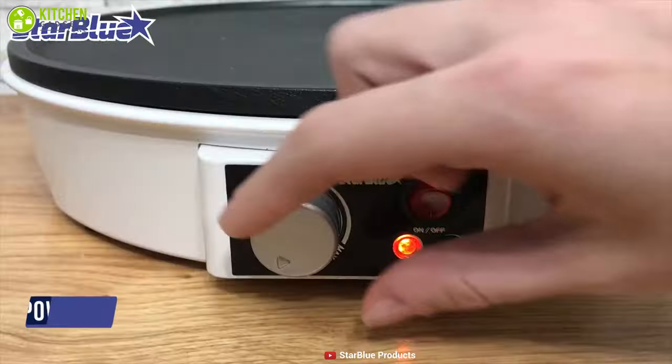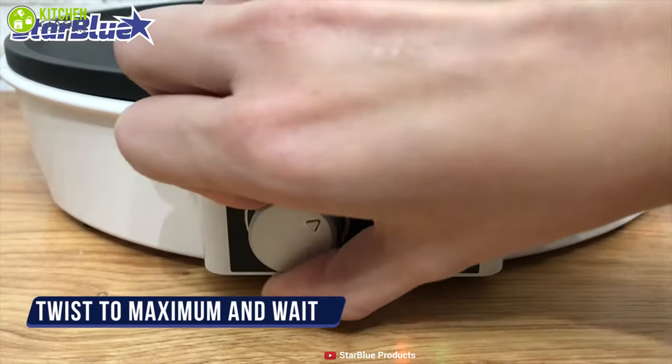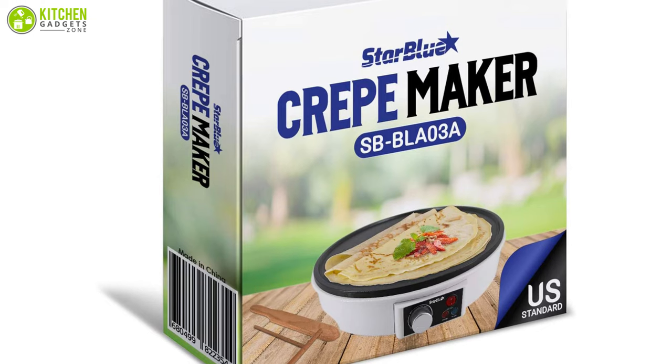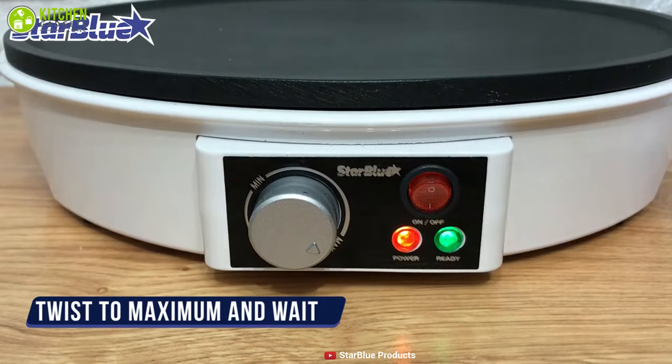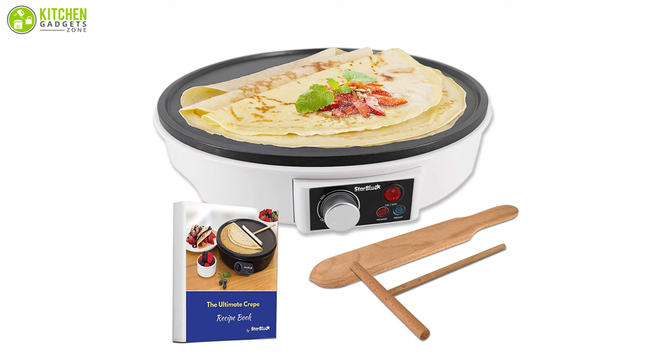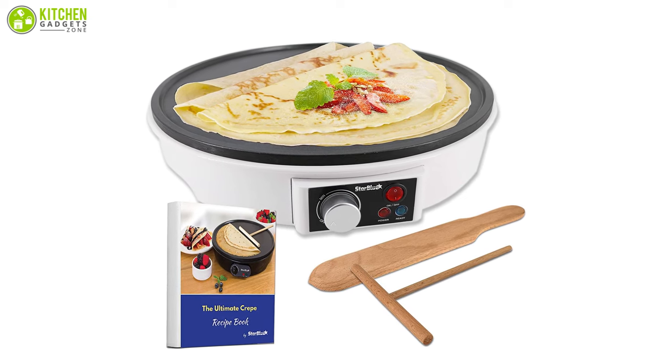It features a simple rotating knob to allow you to adjust the temperature to fit your cooking preferences. Like other crepe makers on our list, it comes with power and a ready indicator light that lets you know whether or not it is ready, while ensuring safe cooking.